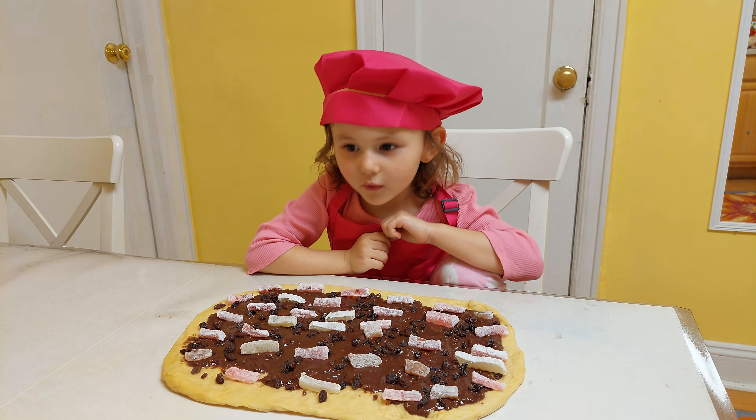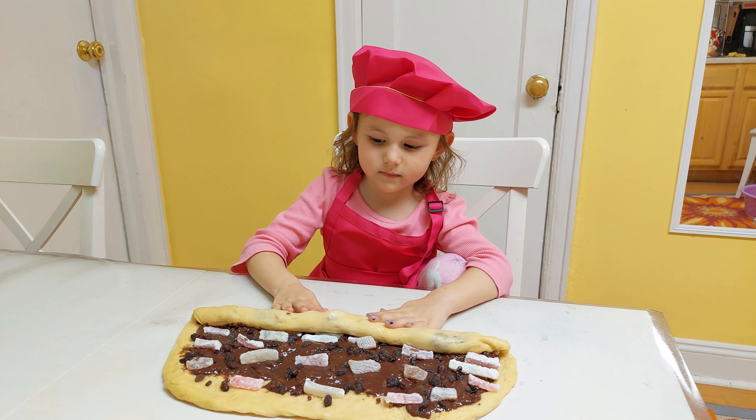Now we're warm. Ready to make. Ready! Hooray! Ta-da!